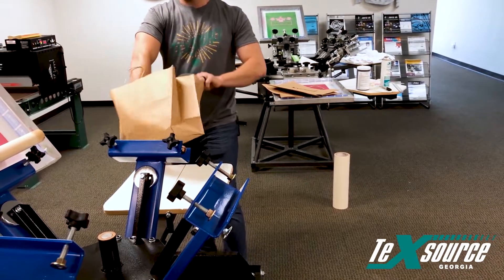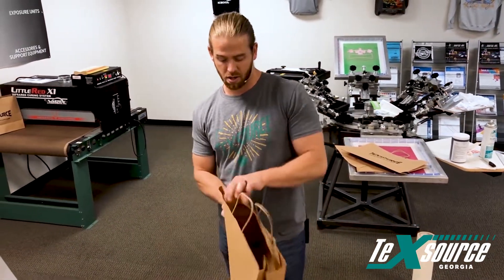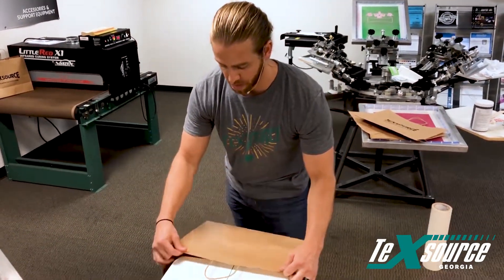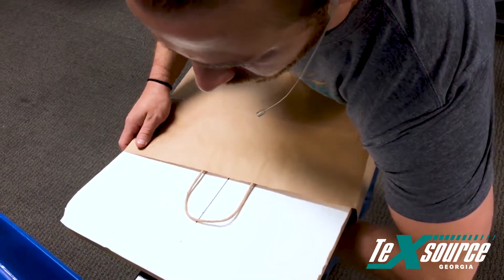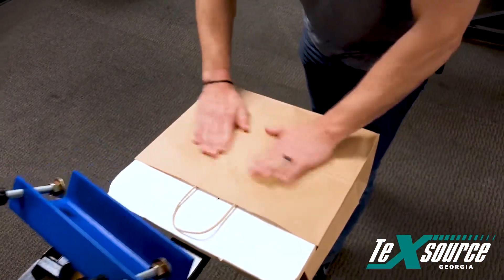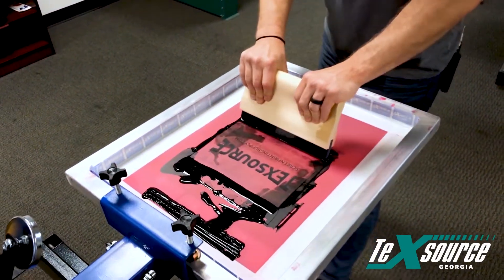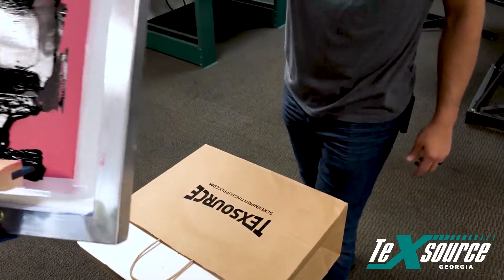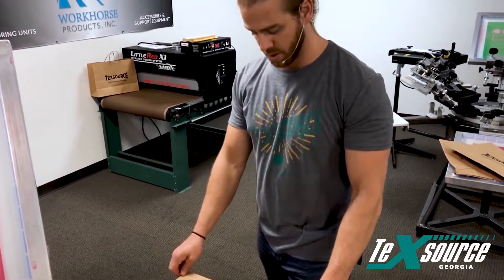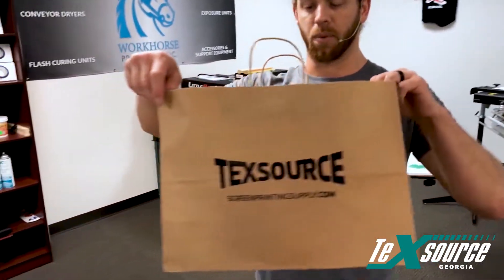These bags are great because they kind of stand up on their own. If you want to print on both sides, that works great. Some other bags fall down and don't lay flat. Slide your bag on, one good pass through — make sure it stays water-based. And there you've got a printed bag.